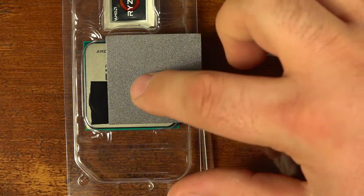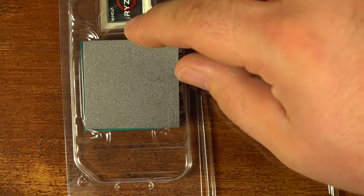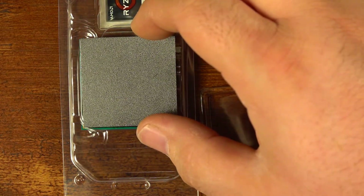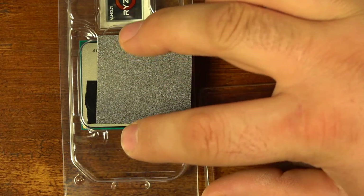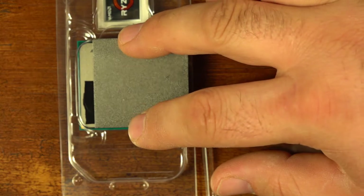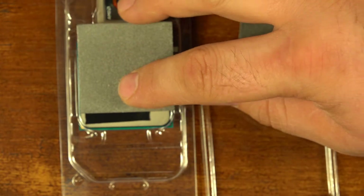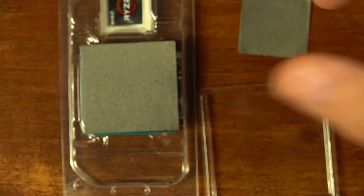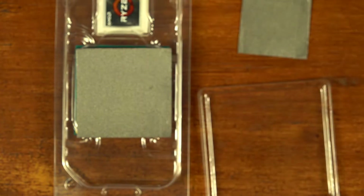If you put that on there, you can see it does fully cover the heat spreader. It's actually slightly larger — just a tiny bit wider in each dimension than the heat spreader — so it will overhang just a tiny bit, but that little bit of overhang won't be an issue.